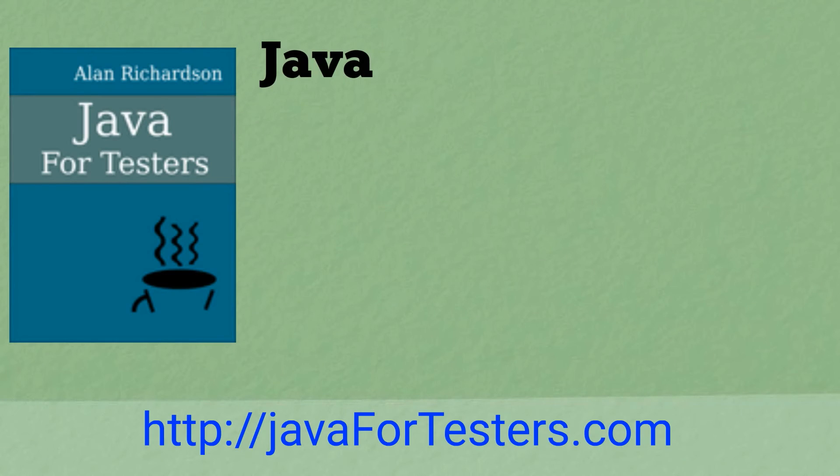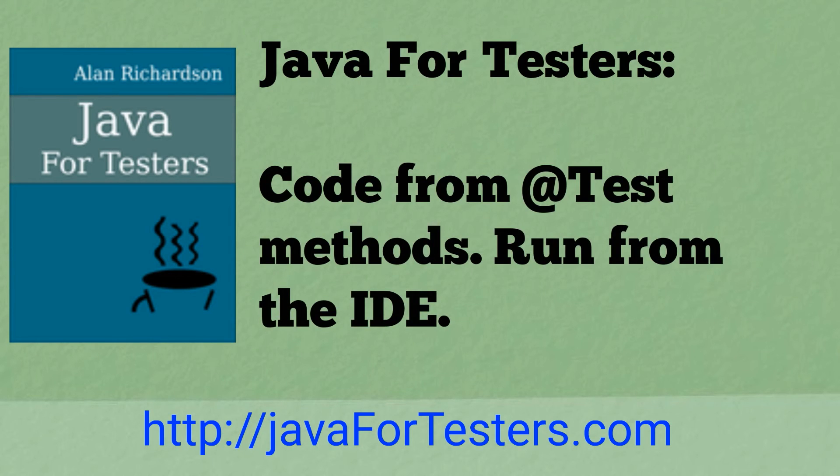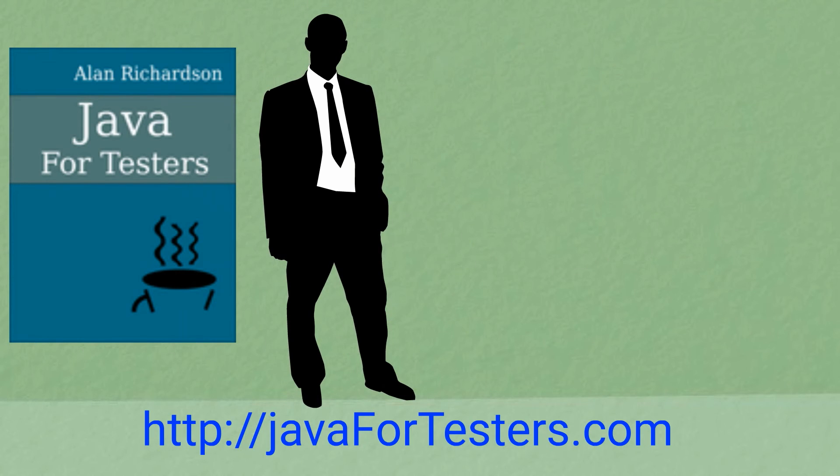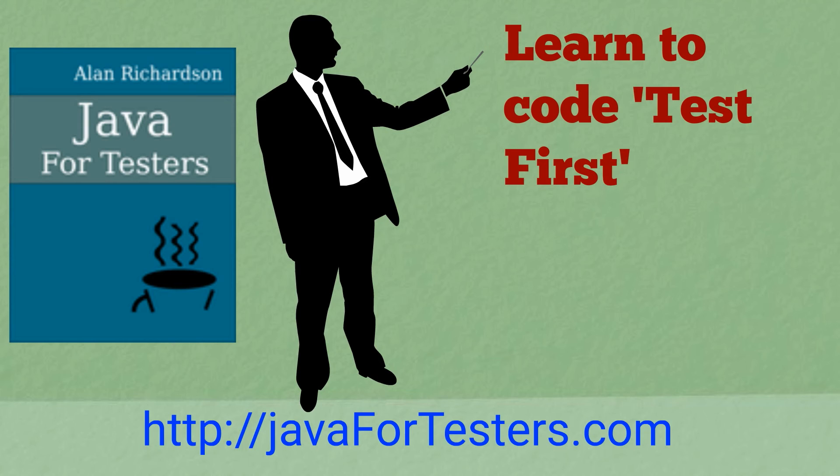And that's why in the book Java for Testers, you learn to write all your code as JUnit test methods. And of course, our evil manipulative subtext: you'll also start your career in Java programming by learning TDD, so you code test first.